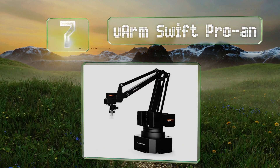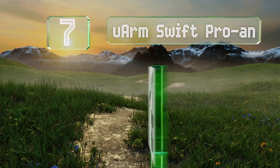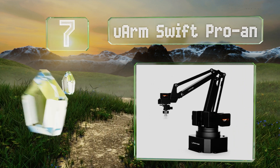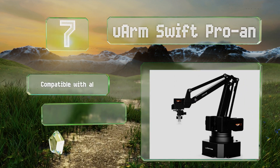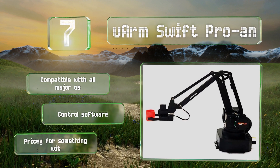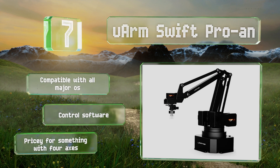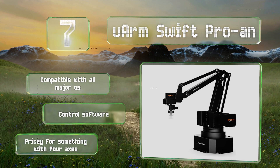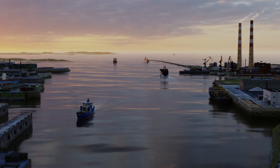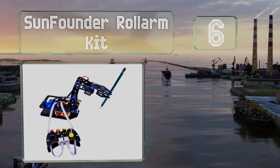At number seven, boasting a 500 gram payload, the uArm Swift Pro can lift objects many others would struggle with and includes a variety of end effectors. It's very precise with the ability to repeat actions within 0.2 of a millimeter of its previous movements. It's compatible with all major operating systems and includes control software, but it is pricey for something with only four axes.